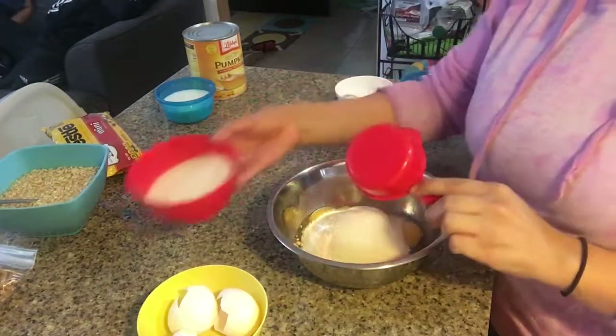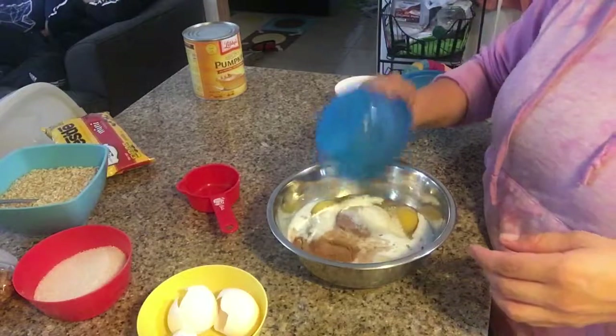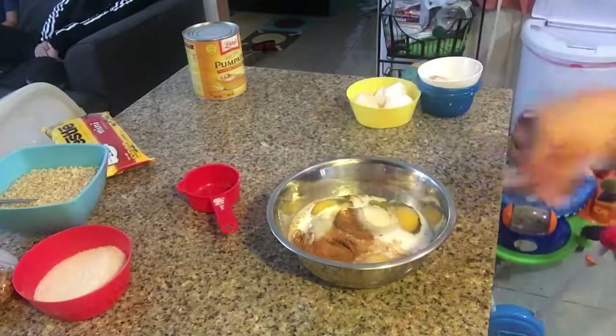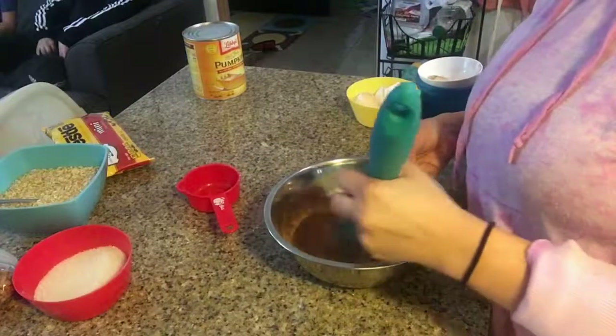I'm only going to use half of the granulated sugar, and I'm going to reserve the rest for the last step. Then we're going to add our milk and mix this before adding the pumpkin puree.